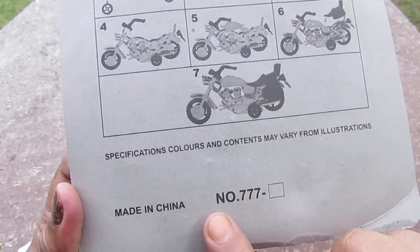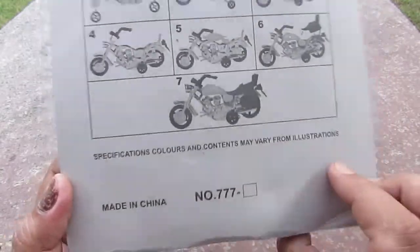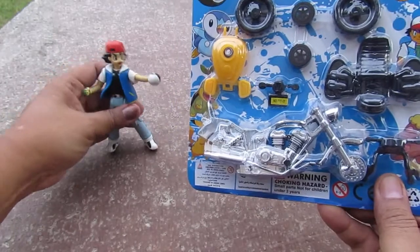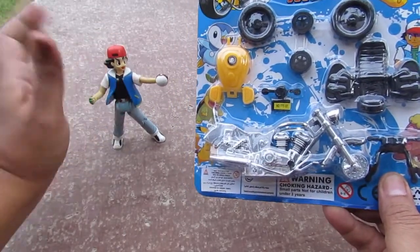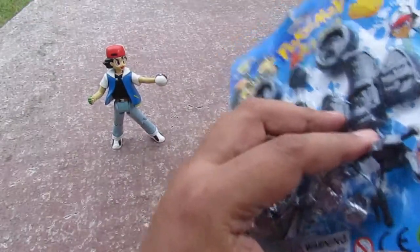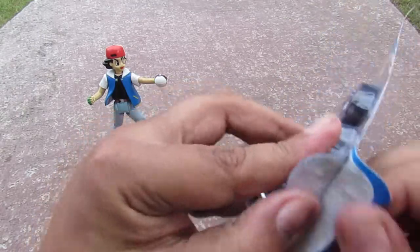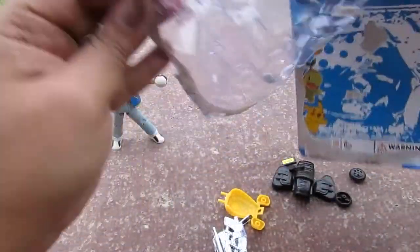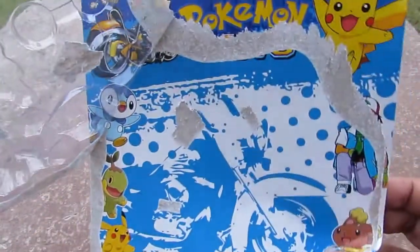Made in China, number 777 dash box. Let's open it up — okay, Ash, you stay there while we do this. Here we go — there are all the parts.